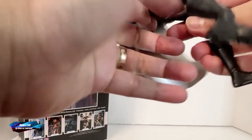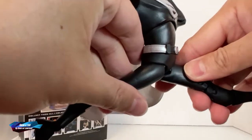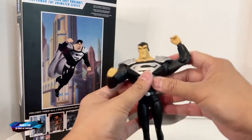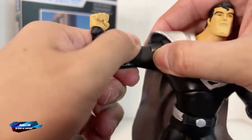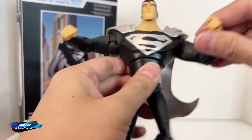It does have a bit of articulation — you have double-jointed knees, a ball-jointed foot, and toe articulation. So all in all, you can do the splits quite easily. I do understand this type of Superman is not for everyone. It also has bicep articulation.